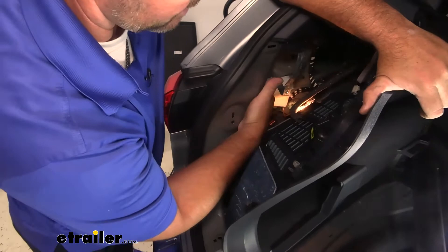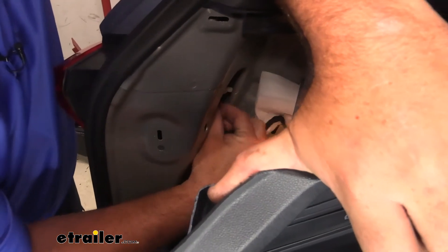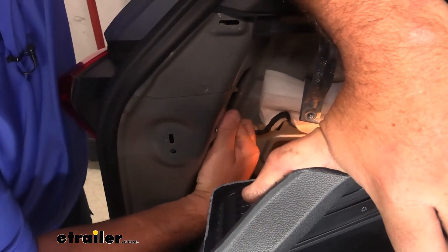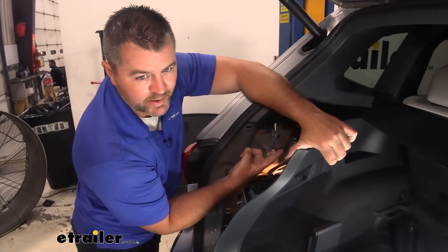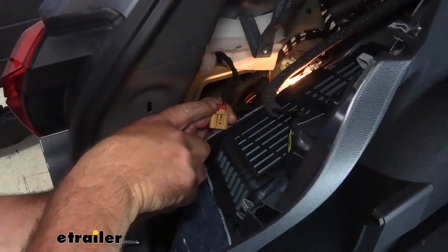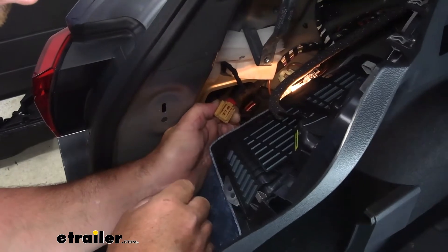Right behind your light, there's going to be a large wing nut — that's what holds your light in place. Right below it, just follow the wire, is where the plug is. On the bottom edge of it, there's going to be a little red tab — it's a lock tab. You're going to need to take something and stick it in there and pop that out if you can't get it with your finger. Pull out on it and then push on that, and it'll release your plug.